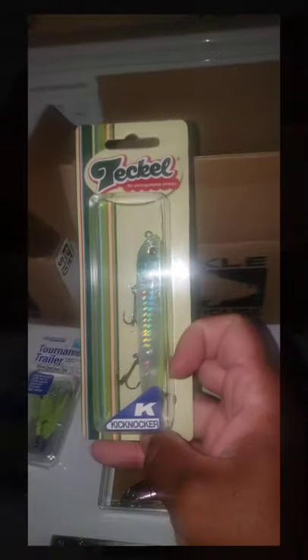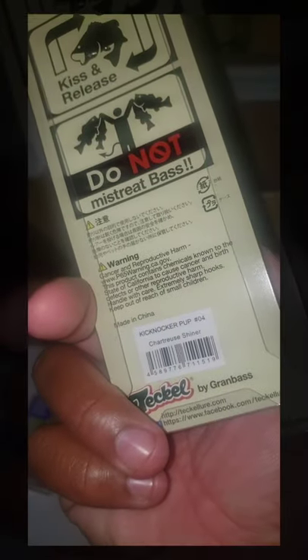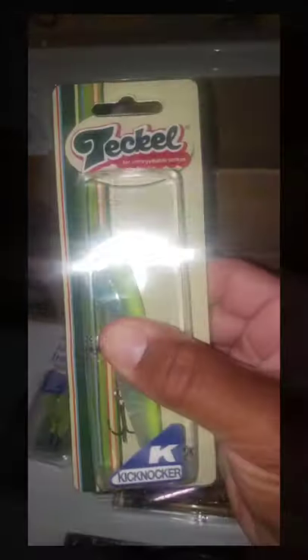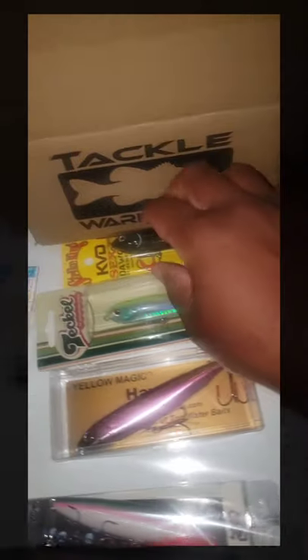Our next one is from Teckle — the Teckle Springer Frog brand, but I guess they make topwater baits too, with solid hooks. Let's check out the sound profile. It says 'knocker' on it. A lower pitch bait — not too crazy. I like that. I think this is going to come into play nicely.